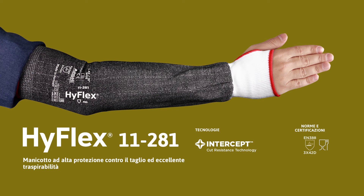HyFlex 11281 — high-cut protection sleeve with excellent breathability.